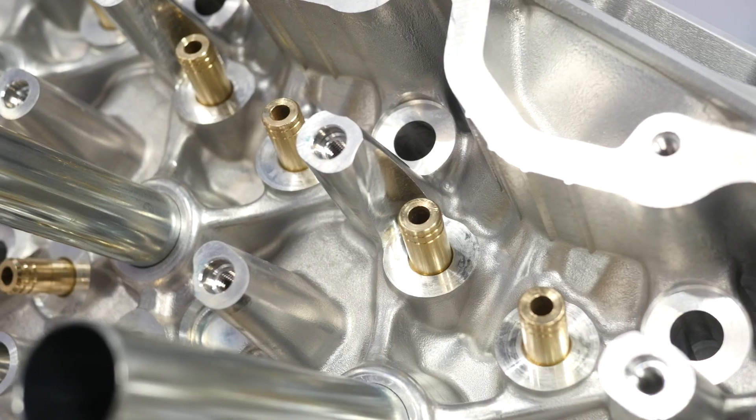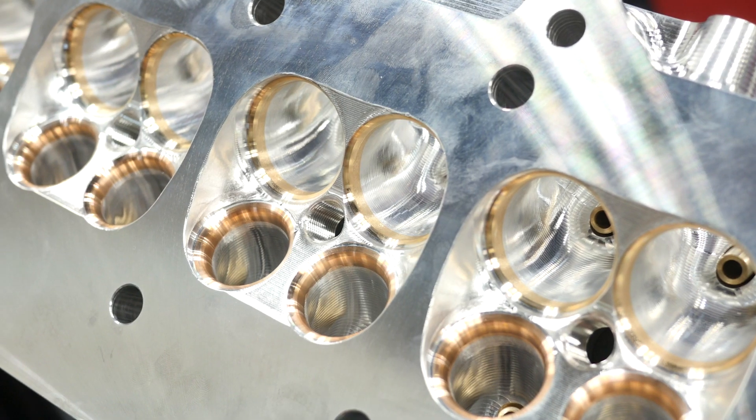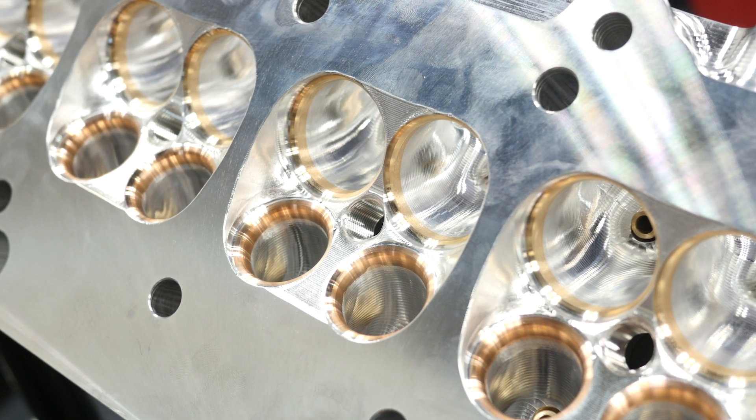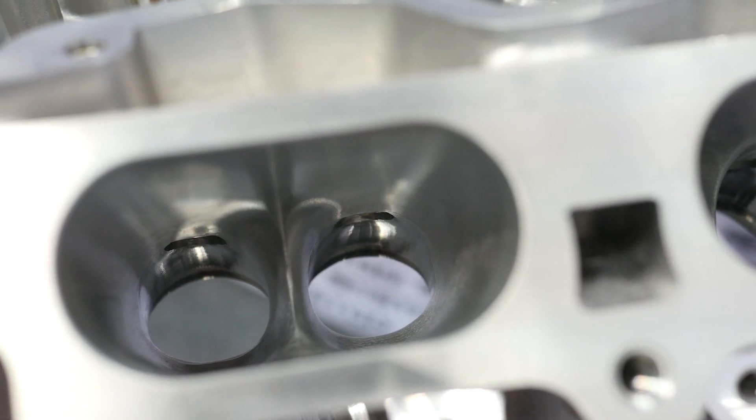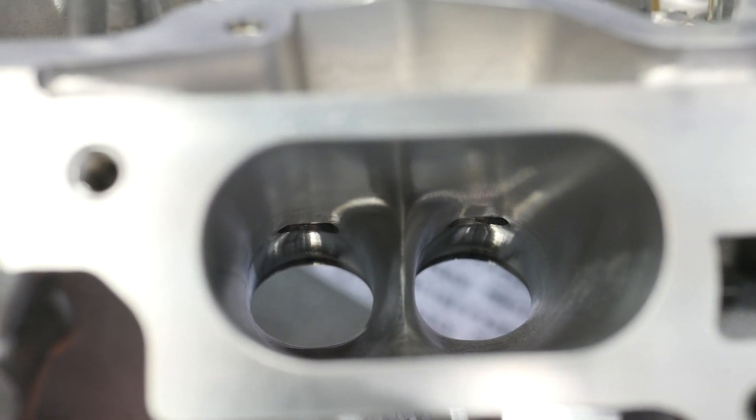They've changed the valve angle to be able to fit a five millimetre oversized valve on the intake side. They were also able to straighten and change the shape of the exhaust port — still using the standard size exhaust valve, whereas in the past they were even shrinking those down to accommodate bigger intake valves. By moving the valve angle, they now have better separation, can get the camshafts back where they need to be, and achieved a 40 CFM increase over the factory exhaust port orientation.